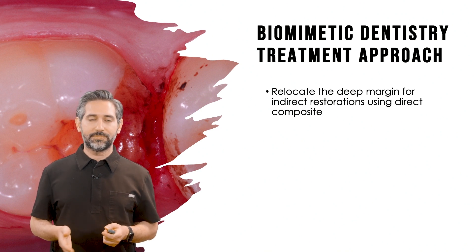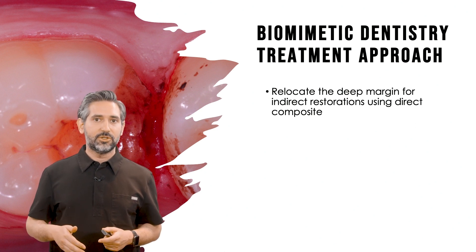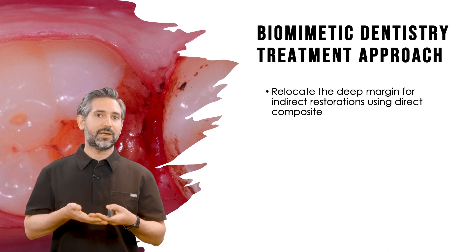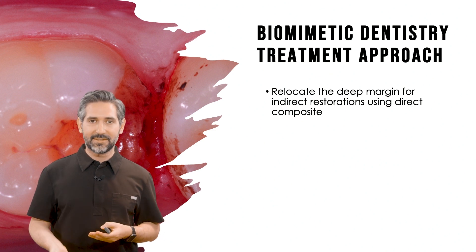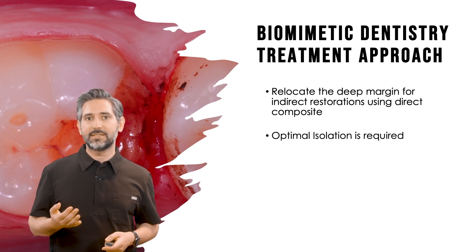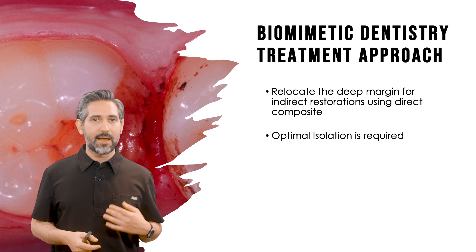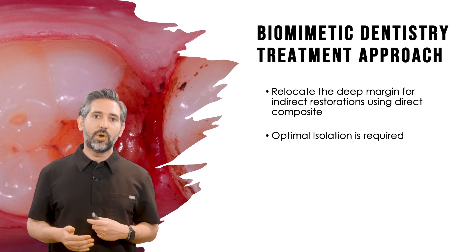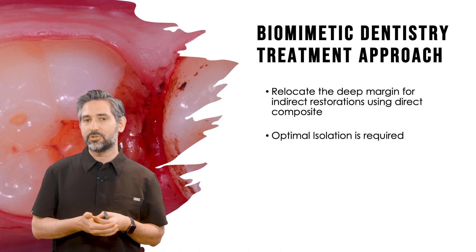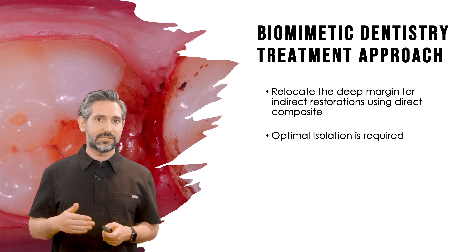In the biomimetic approach, the deep margin elevation technique is a great technique to handle situations where you have a deep cervical margin. The goal is to relocate that margin and bring it to an area where you can maintain isolation and restore the tooth without more invasive procedures. You need to have optimal isolation — whether you use an Isolite, a rubber dam, or any other form of isolation. When you place a deep margin elevation band, you create a very nice seal that allows good isolation for just enough time to perform this technique.